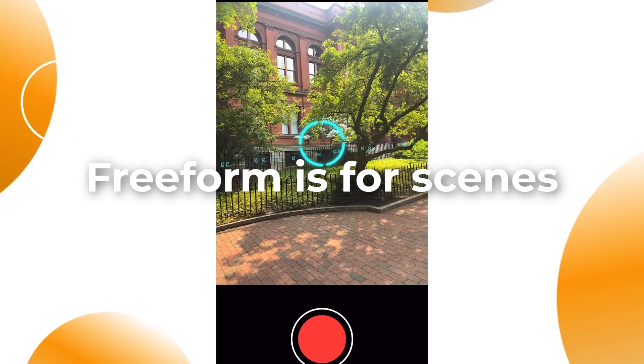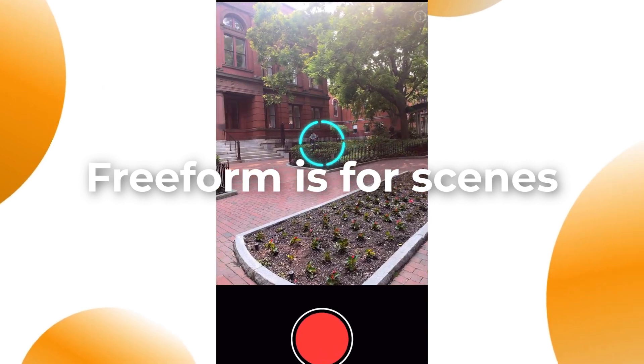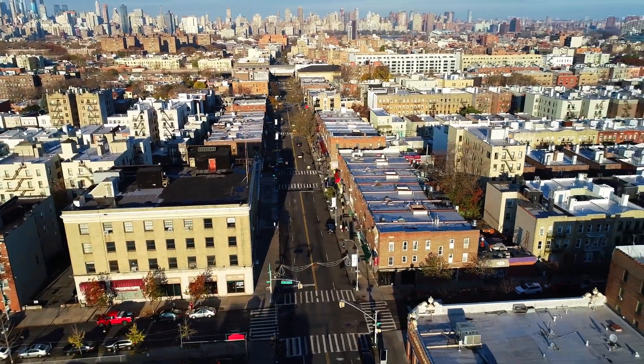Freeform is better for scenes, since it's more of an open-form, free-for-all way of doing it. Upload works if you already have a video or multiple photos of the object you want to capture. This is especially important if you use professional cameras or drones and would like to import that material into Luma AI.